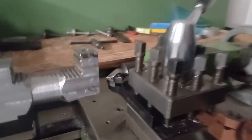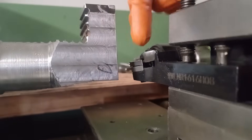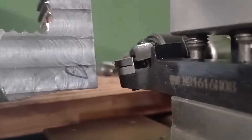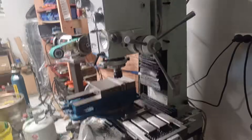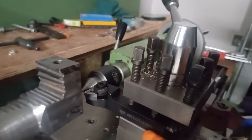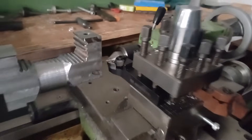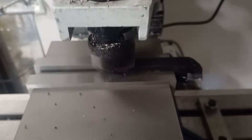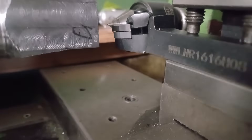All right, first little hiccup which I've had with almost every piece of tooling for this lathe. You can see that the cutter is actually higher than the dead centre by about a mil. I've had this with almost all the tooling for this lathe, so I have to quickly chuck the tool in the mill and remove about a millimetre of material off the bottom, and then we should be on centre. A few minutes later, we are right on the money.